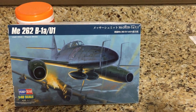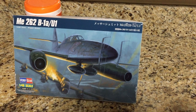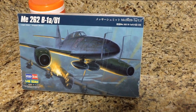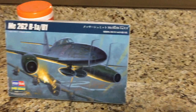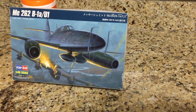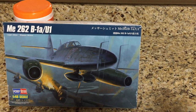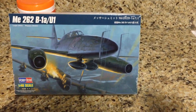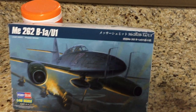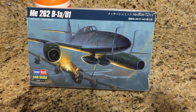Funding for the jet engine programs was also lacking, as many high-ranking officials thought the war could easily be won with conventional aircraft. Among these were Hermann Göring, head of the Luftwaffe, who cut the engine development program to just 35 engineers in February of 1940 before the first wooden mock-up was completed; Willie Messerschmitt, who desired to maintain mass production of the piston-powered BF-109s and the ME-209 project; and Major Adolf Galland, who had initially supported Messerschmitt throughout the early developments, flying the ME-262 himself on April 22nd of 1943.